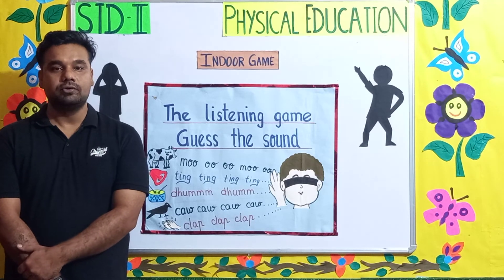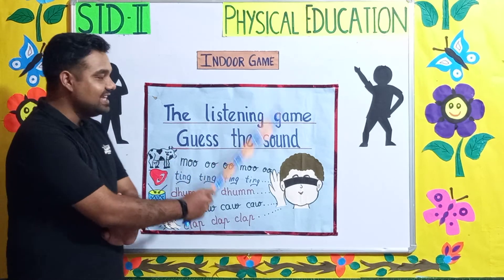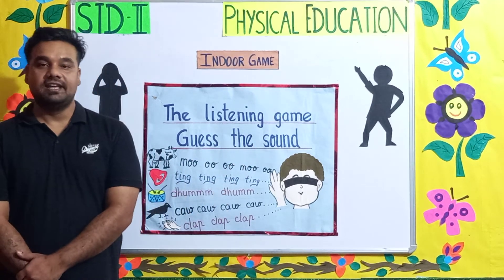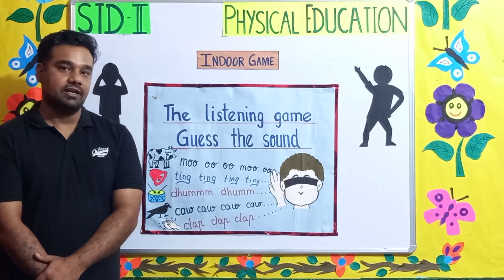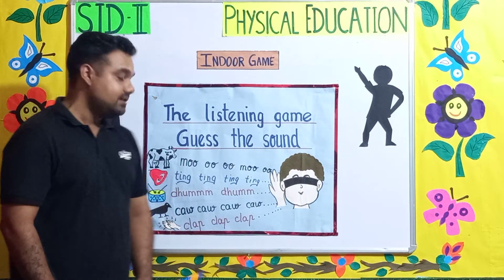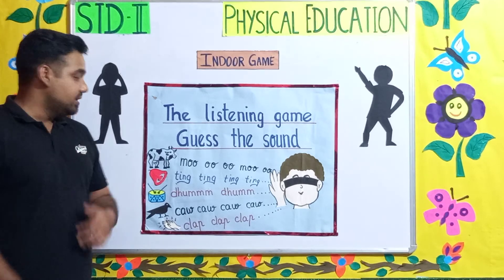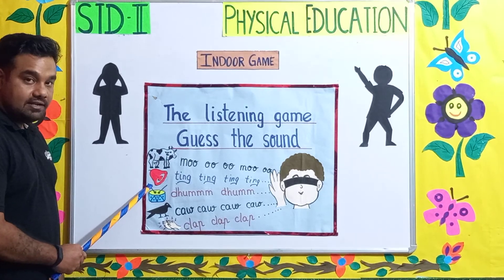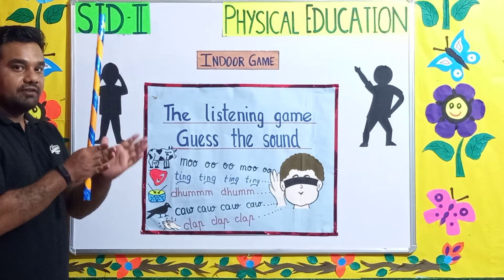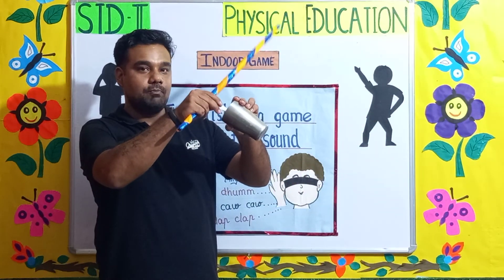Okay children, now we're going to learn a fun game. The name of the game is the listening game. In this game you have to guess the sound. As you can see, this boy is blindfolded — he cannot see, he has cloth on his eyes. The children around him need to make a sound, like a cow, a bell, or a drum. You can use a glass and a spoon to make a noise.